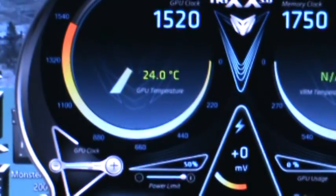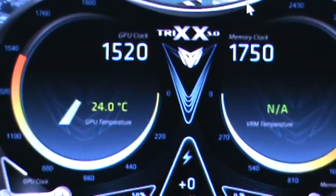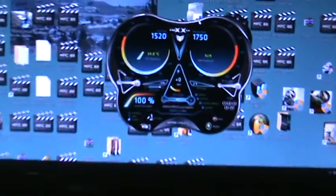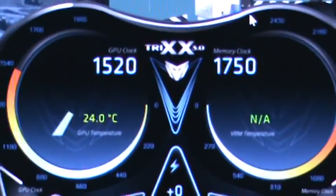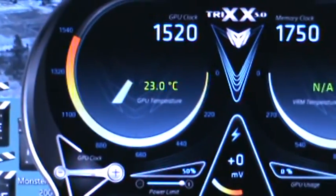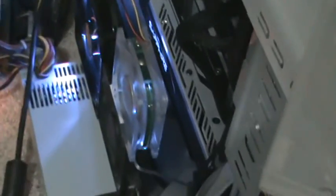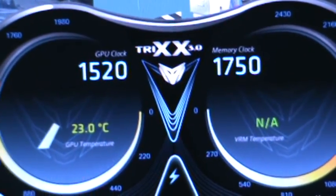There we go — 24 degrees. I think it even goes down to like 23 degrees, which is amazing. Obviously I can game on this — you don't believe I can game on this without it crashing? It is stable, it's 100% stable. And this is air — this isn't water-cooled. It's just fans, three fans, and I can get it to 23 degrees.